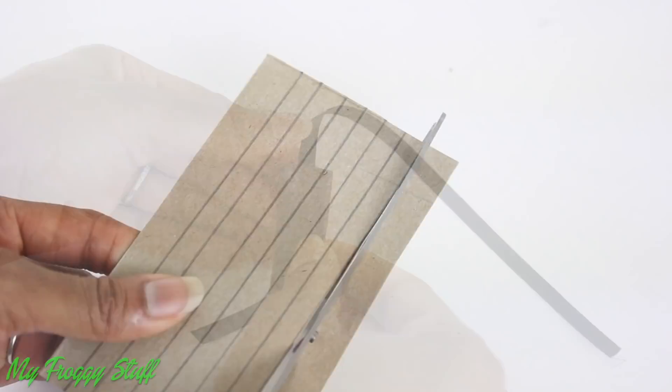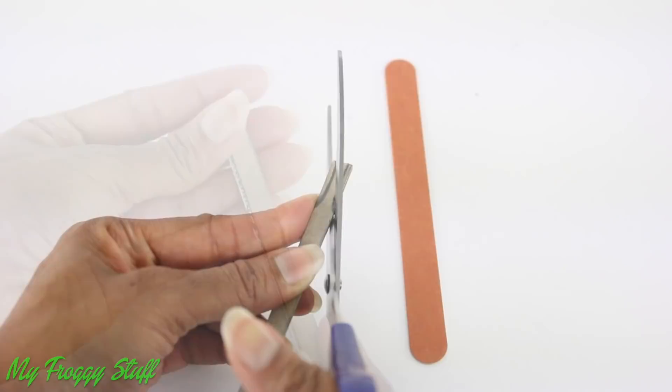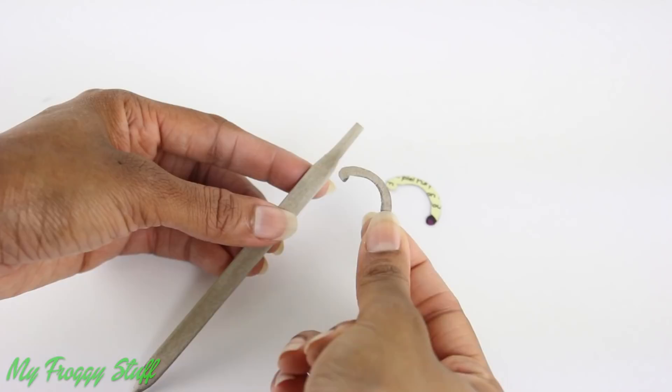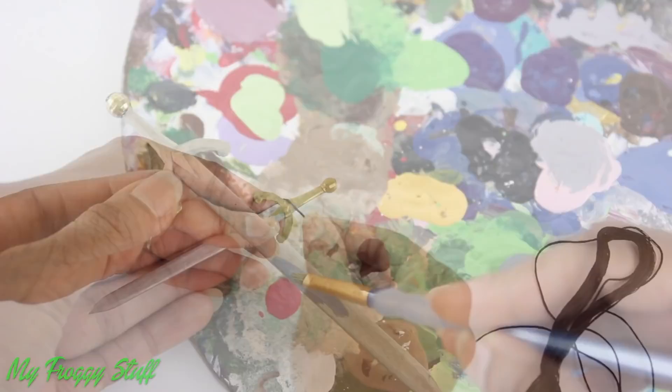Cut strips of recycled paperboard, stack and glue a few layers together, trim and sand away the top for a handle and a point at the bottom. Glue on more paperboard for detail. I glue a bead on the end and paint it.